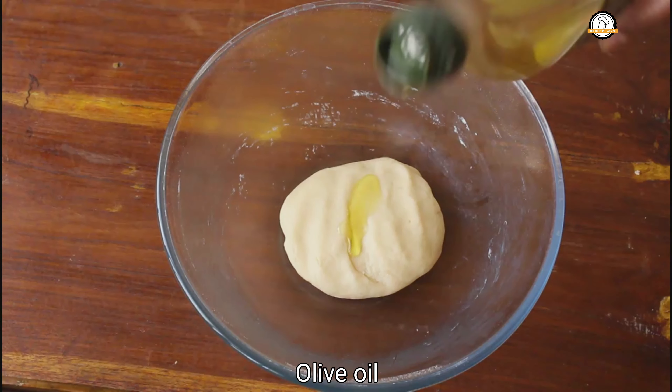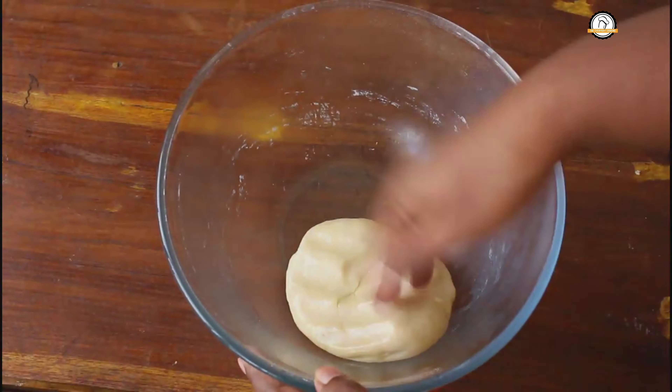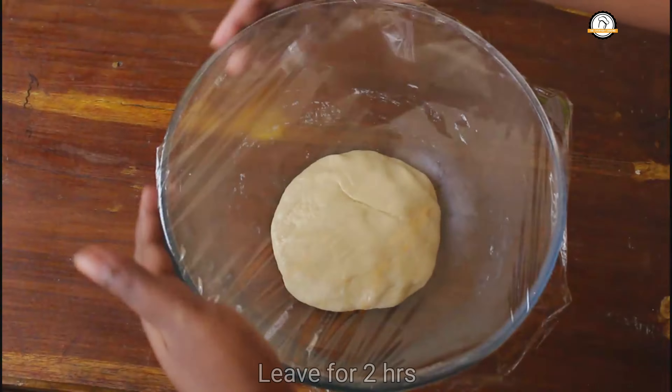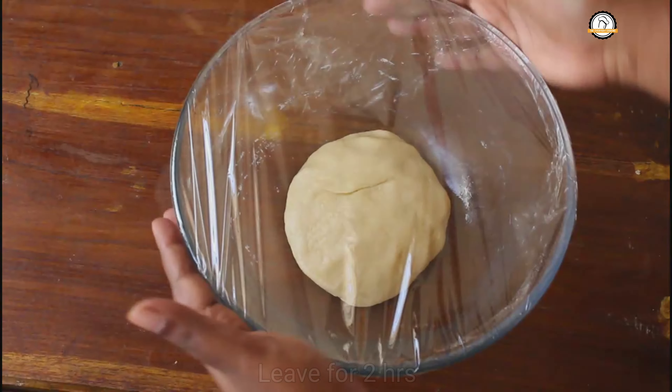Apply some oil, cover this tightly and leave it for another 2 hours for the dough to rise.